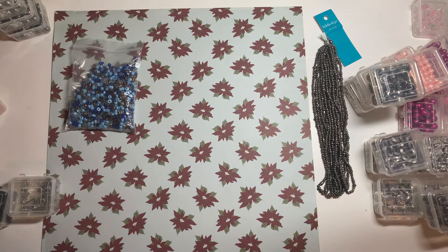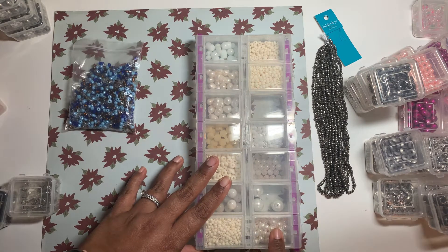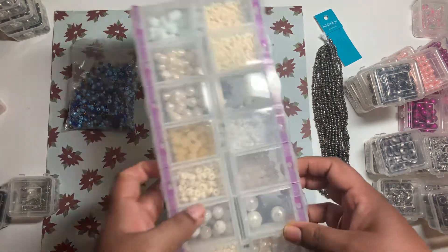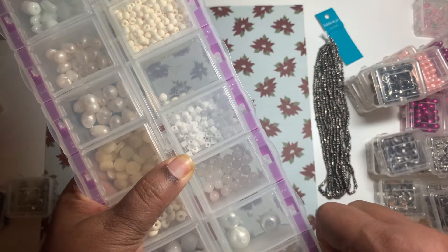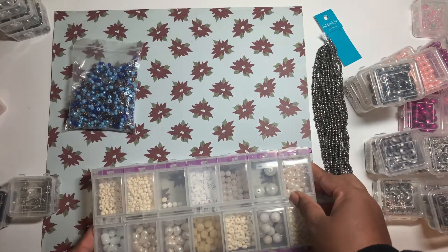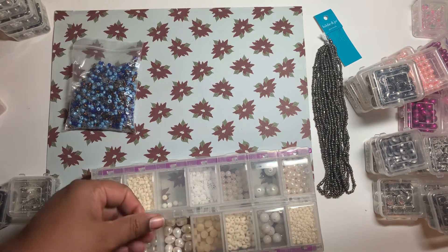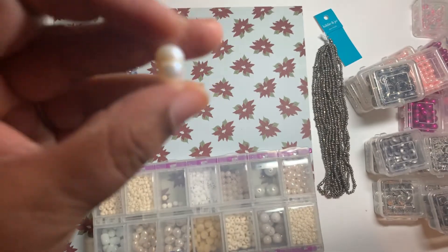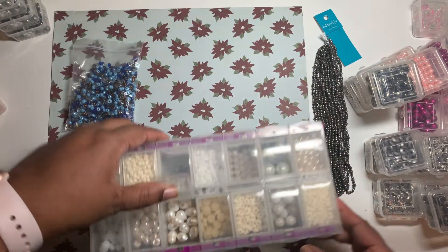Let me show you guys this — this box also came with that. These are freshwater pearls, and these two are the rest — some mother of pearl, and some plastic pearl beads I'm not so sure about. So these are pearls, I think they are eight by six millimeter — they are big but they're a weird shape.